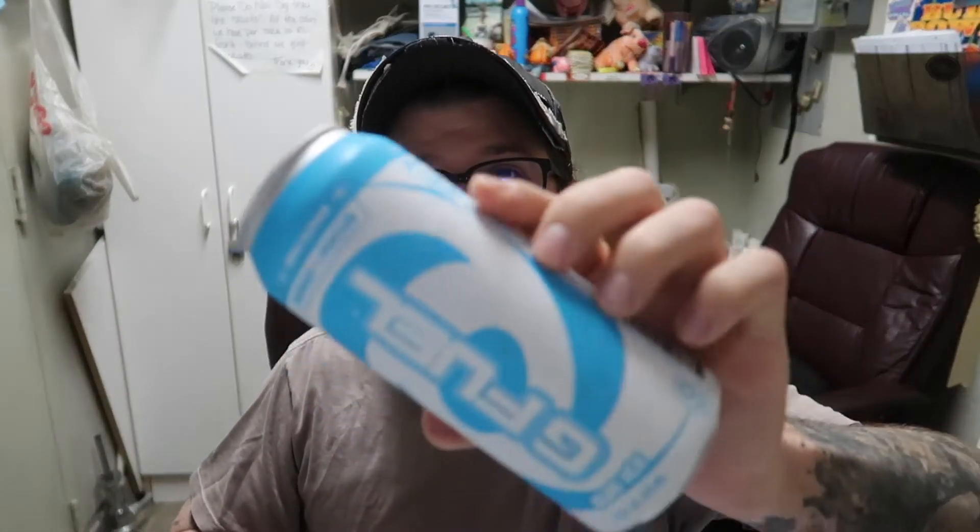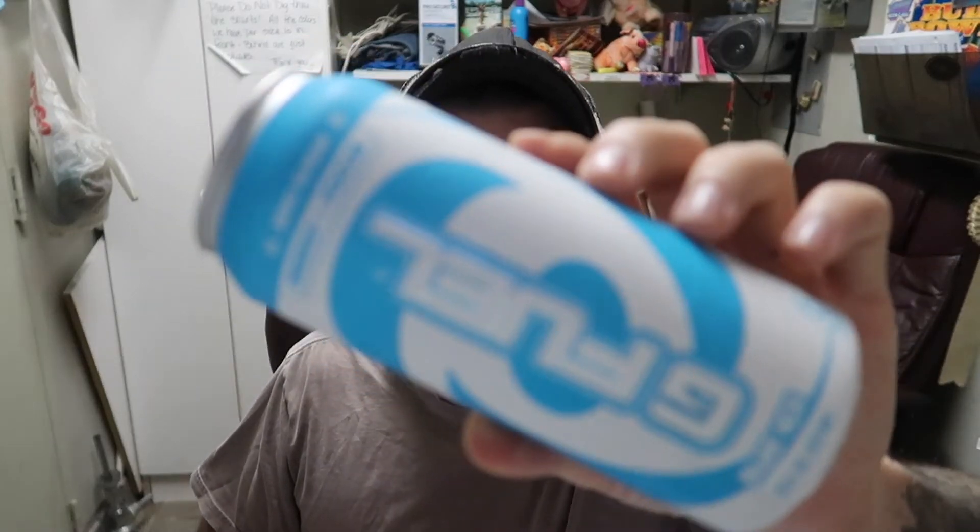It's time for another work review slash vlog, but this is the first video that I filmed, so if you came here for the review, then you'll be happy because it's right away. Good morning. I am here with, just like the title says, G-Fuel. I finally managed to get some of these.